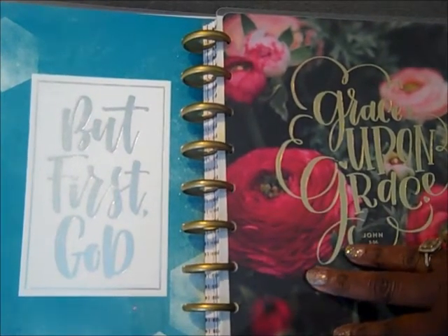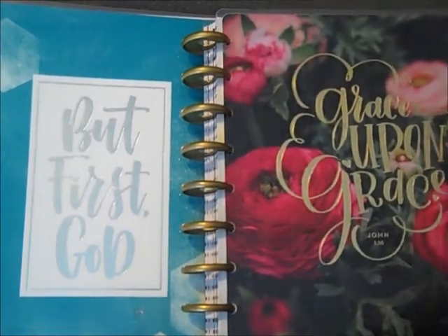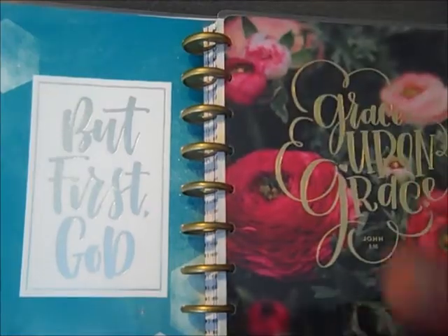Stay tuned — I'll be doing flip throughs for my personal as well as my gratitude and fitness planner as well. See you guys in the next video. Bye.